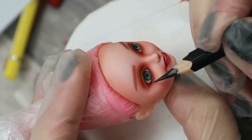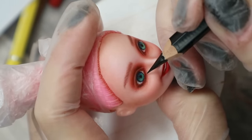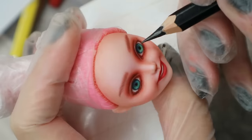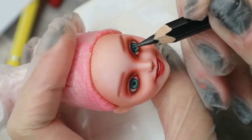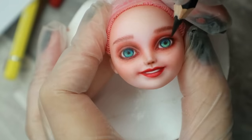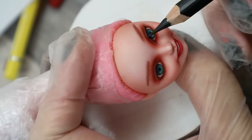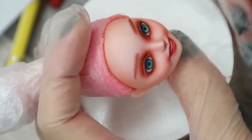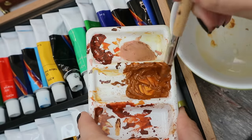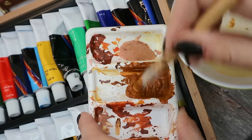With a black pencil I draw the bottom eyelashes and then I also add a liner. I think some freckles will really fit her happy and childish look, so I mix acrylic paint, add some water, and then I spray freckles to her face.